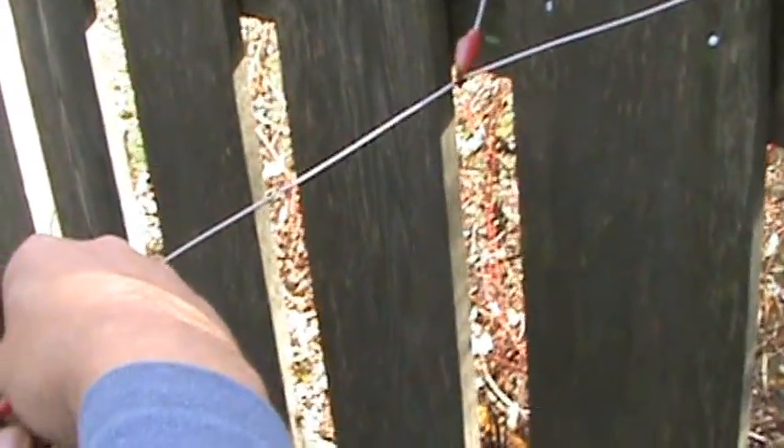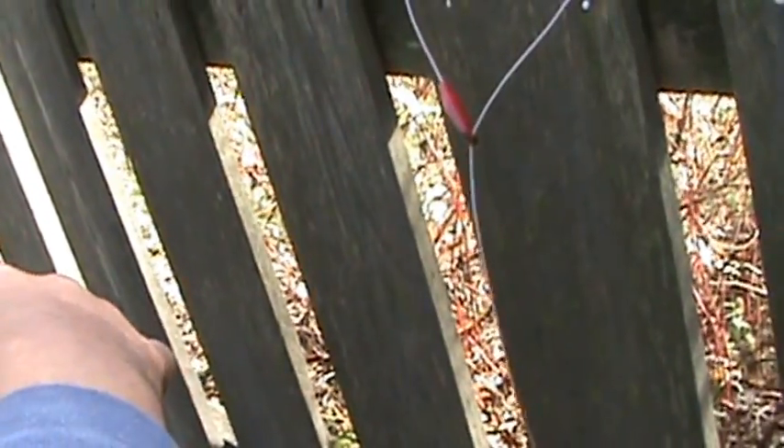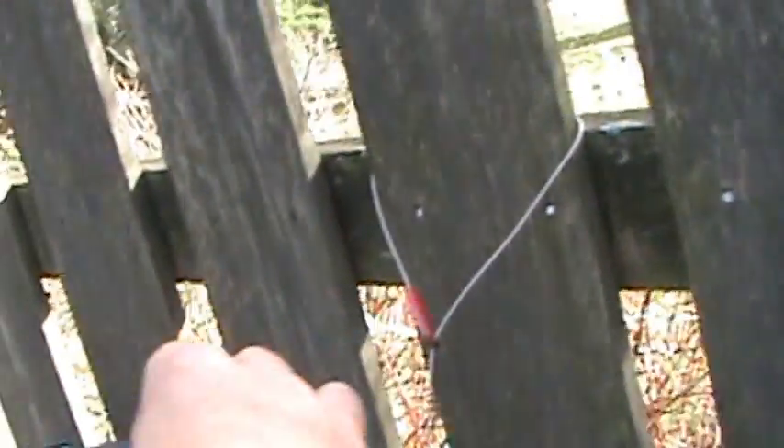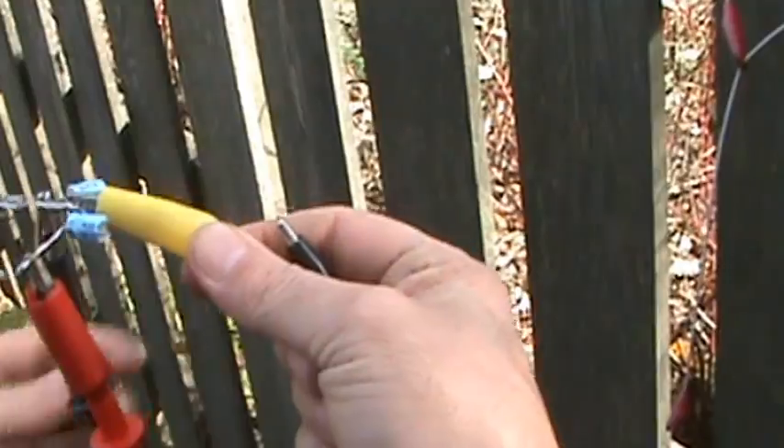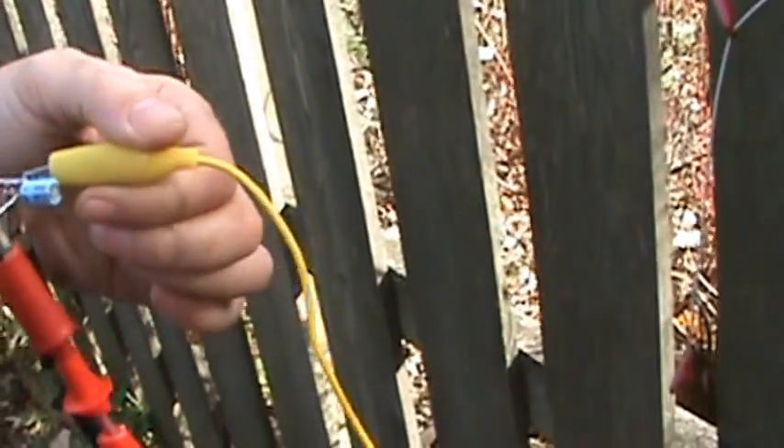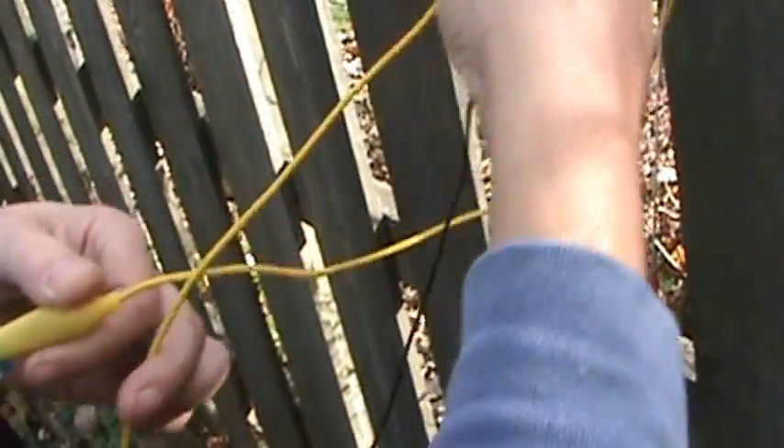I'm going to unclip this — I want to try raising this up higher. We'll have to extend our ground here. I'm going to stick this yellow wire in between our black ground wire to hopefully lift the circuit higher into the air and see what happens.